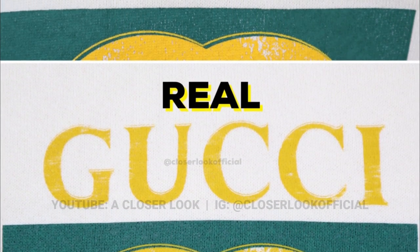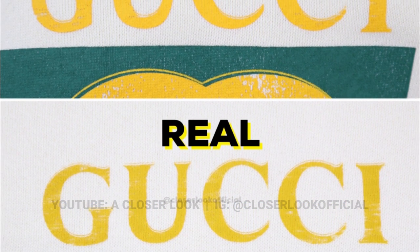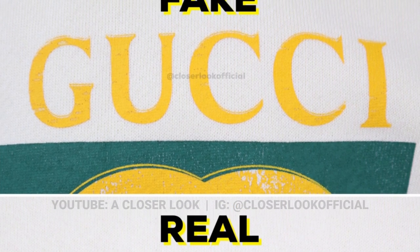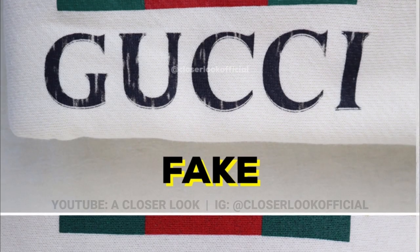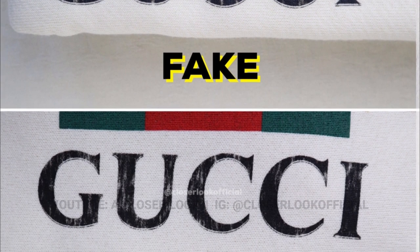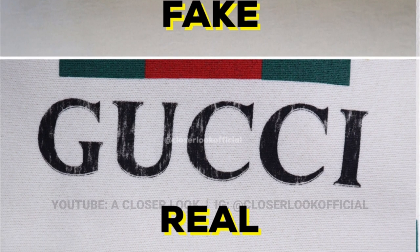Despite all of that, one thing that should remain consistent is the quality of the print. If you look at the fake one now you can see the print looks quite rough and it almost looks like it's going to peel off if you wash it. Real ones don't have that kind of look. Then if we switch over to the black logo we can see it has more of that vintage wash style effect, so those will be two things to look out for when it comes to the logo.